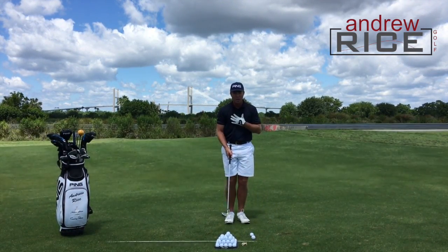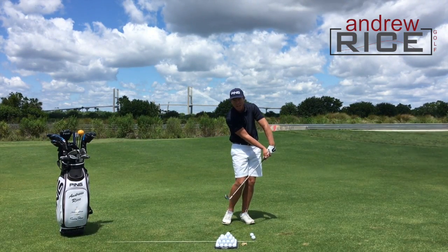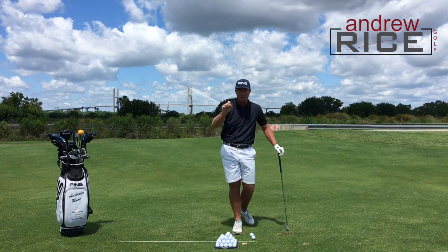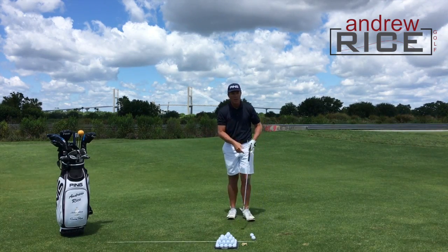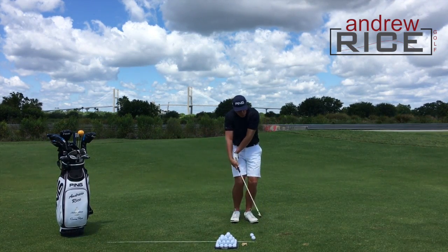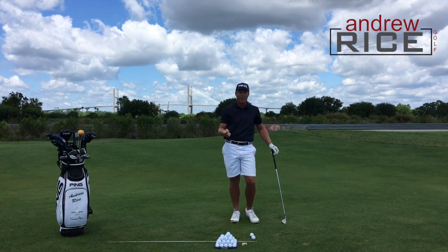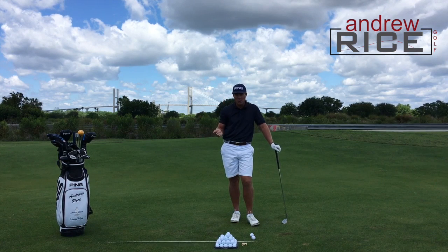Those of you out there — and I'm certainly part of this camp — that deliver too little loft: you get the hands too far forward and you're hitting very flat shots that typically are not spinning enough. And those of you out there that are getting very scoopy, allowing the club to be too lofted, and projecting the ball too high up in the air for maximum control.